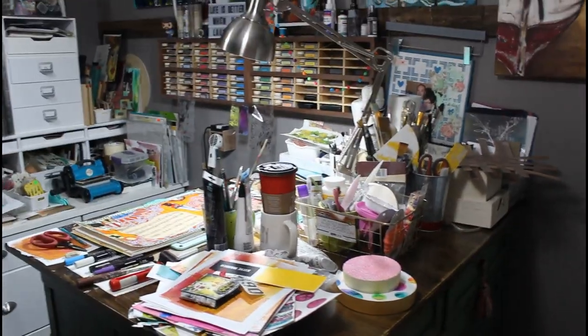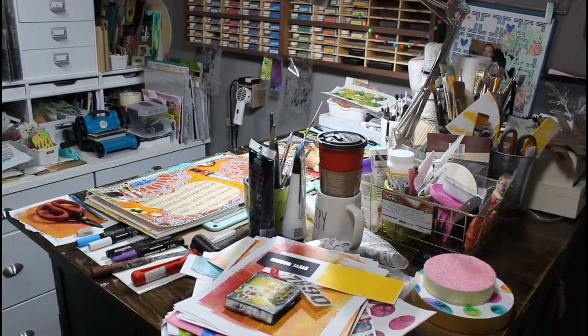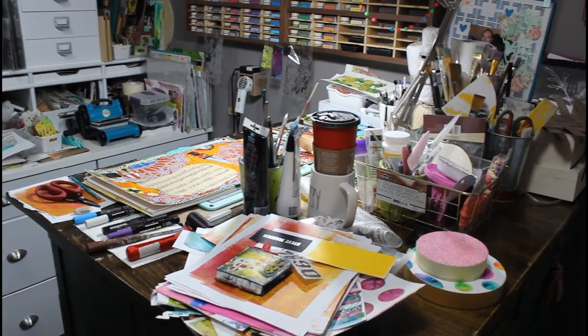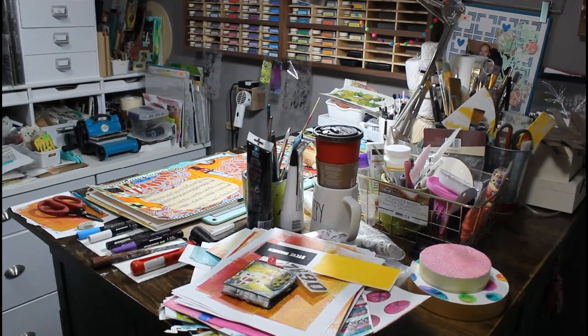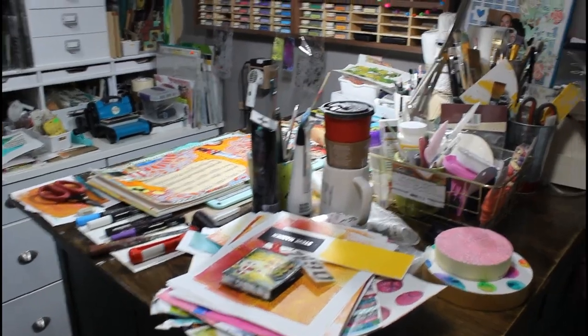So then we have my island, and yes that is how messy it always is — always. Like I said, if I clean it it's clean for five minutes tops and then it's messy again. So I'm going to go to my desk and then I'll go back to my island.